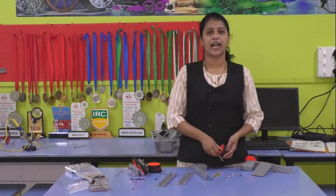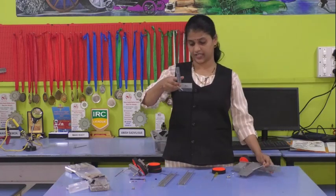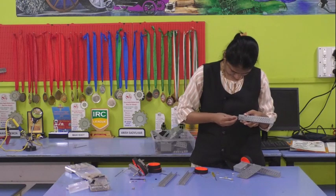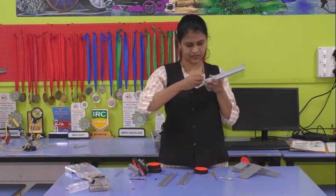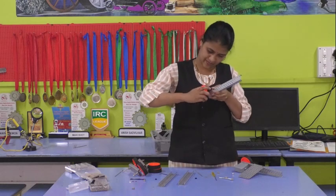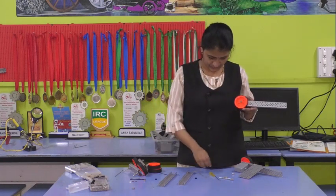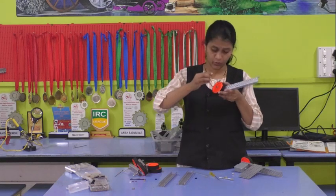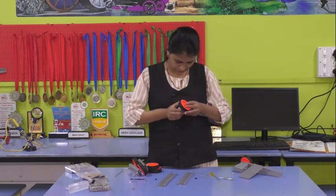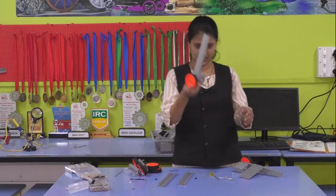Now, in the next step you will see — I want to join the beam. This is the back axle. You have to join the beam to it, then put a wheel onto the axle. We will put this wheel and then the stopper. The stopper is needed so that it stops the wheel from moving out. For this, you need an Allen key to fit the stopper.